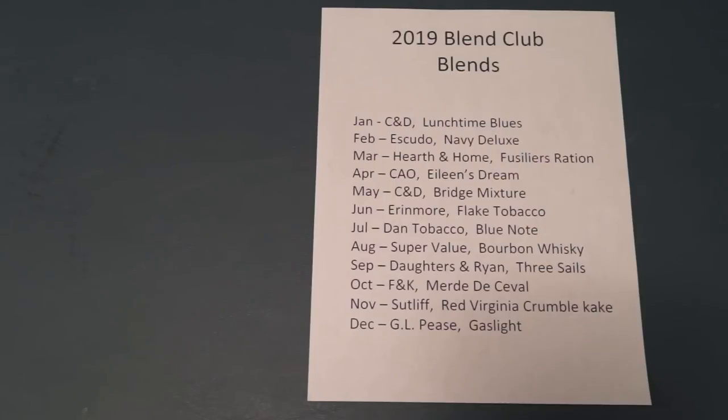So a couple of months ago I was contacted by an individual from one of the smaller online tobacconists. He wanted to thank me for sending some of you in the pipe club their way to get tobacco. We got to talking and I explained to him about Blend Club, and he said, let me look into a few things and see what we can do. And sure enough, after a lot of work, we have partnered up with this online tobacconist to supply us with the 2019 Blend Club blends.